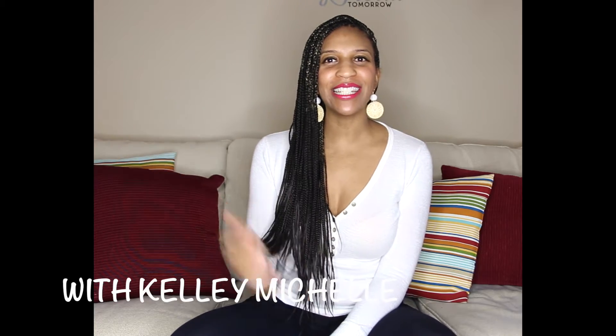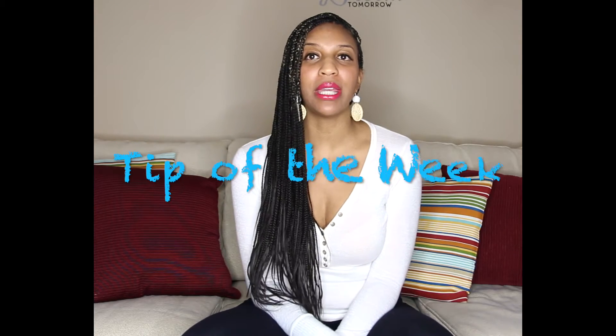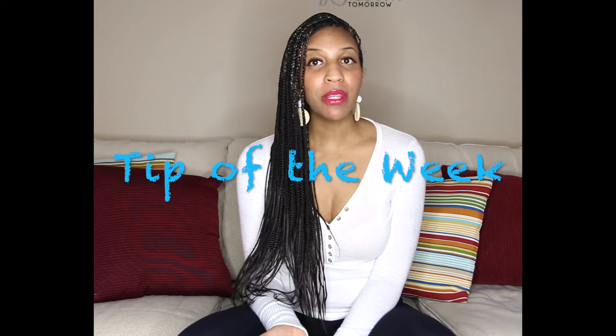Hey, what's up everybody! It is Kelly Michelle, welcome to 'Let's Talk About It with Kelly Michelle.' Today's segment is tip of the week, where I share with you something practical that you can use in your everyday life.